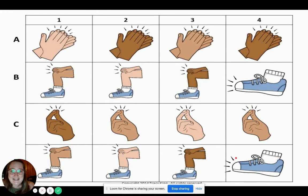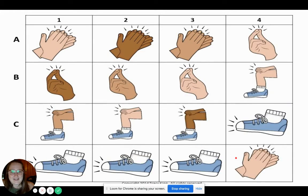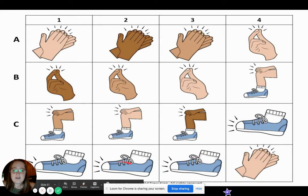Was that one a little bit trickier? I hope you didn't get tricked. It's getting even more mixed up. Here we go, let's try it. One, two. Ready, go. Clap, clap, clap, snap. Snap, snap, snap. Pat, pat, pat, pat. Stomp, stomp, stomp, stomp, clap. Good job.